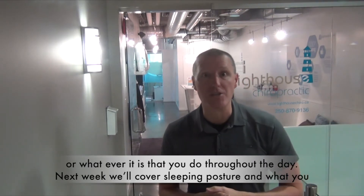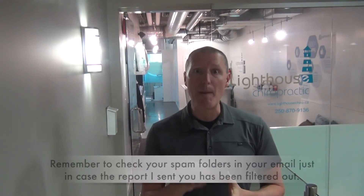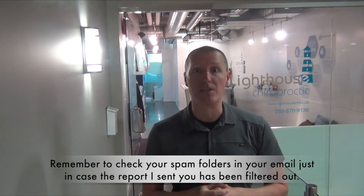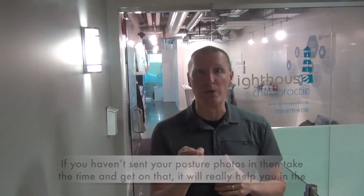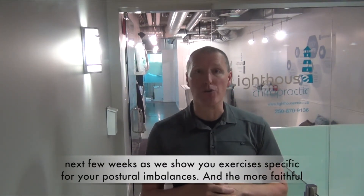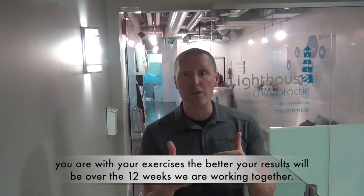Next week we'll cover sleeping posture and what you can do to start changing some of the bad habits you may have developed while you sleep. Remember to check your spam folders in your email just in case the report I sent you has been filtered out. If you haven't sent your posture photos in, then take the time and get on that. It will really help you in the next few weeks as we show you exercises specific for your postural imbalances. The more faithful you are with your exercises, the better your results will be over the 12 weeks.